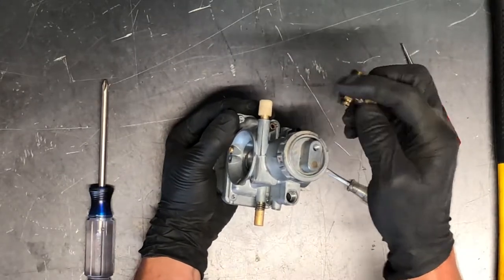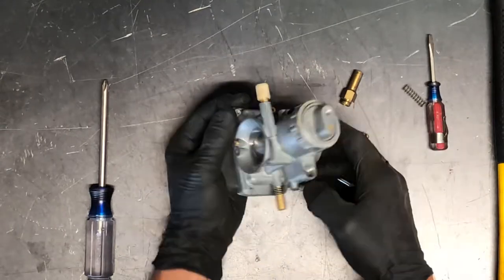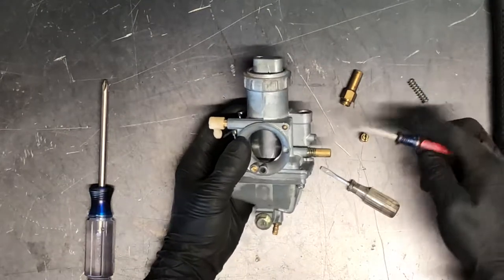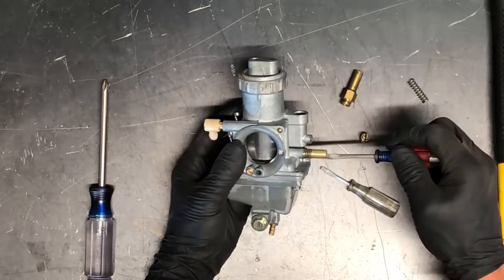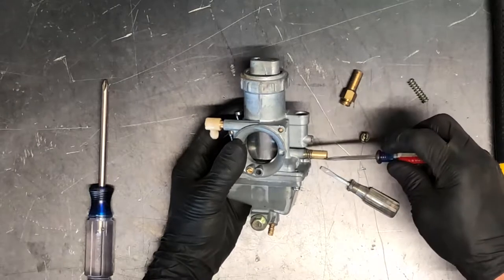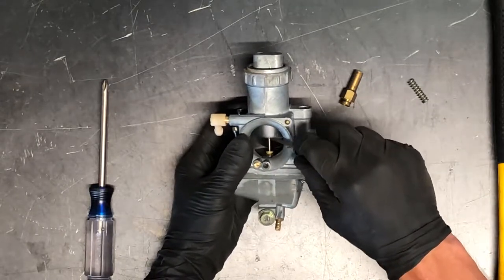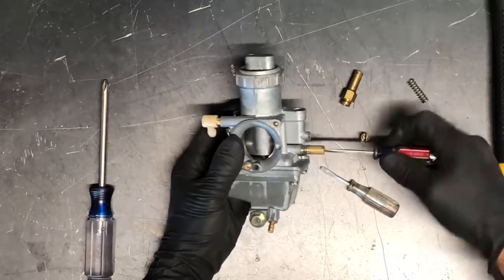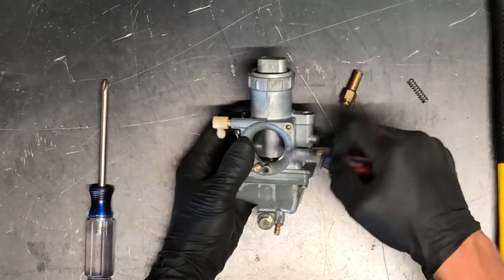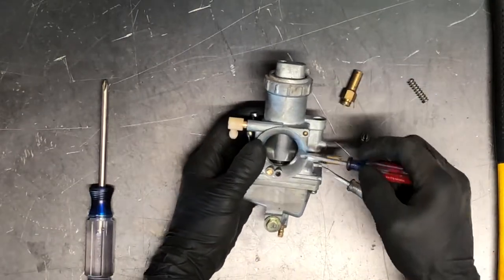The cable just slides in that groove there, goes down in there, and obviously the spring and then the cap on top of that. We've got your idle adjust here — a flat head screwdriver that comes in from the side. You turn it clockwise to turn your idle up, and what that's doing is just pushing the slide up and down. So if we're turning the idle up, we're going to turn it clockwise and you can see it raising that slide, allowing more air and pulling more fuel through.